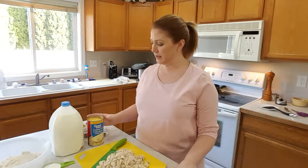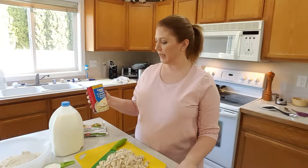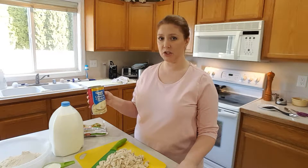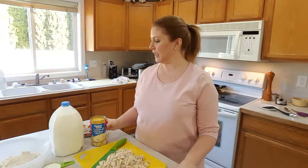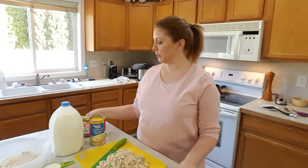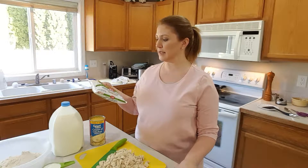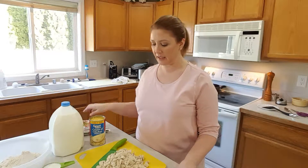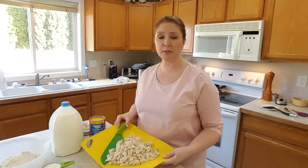To make the sauce we're going to need one 26-ounce can of cream of chicken condensed soup and one can of milk using that same can, and we're going to use 16 ounces of mixed vegetables and three cups of chopped chicken.